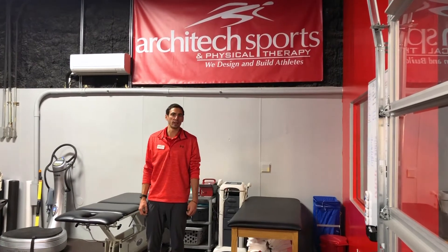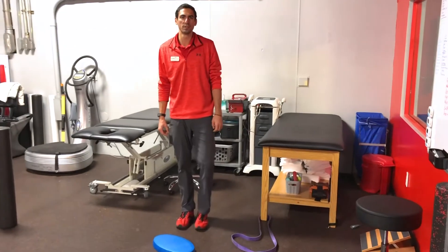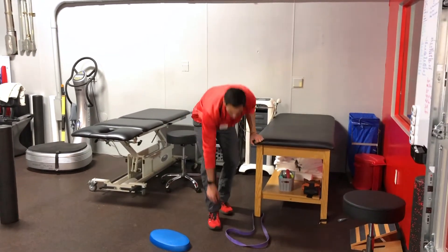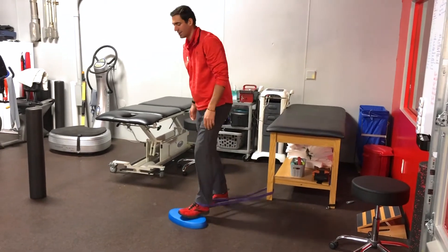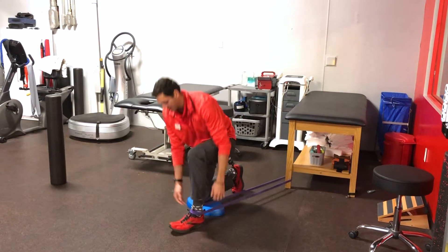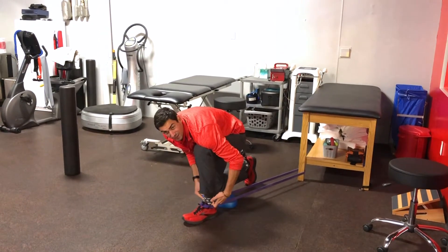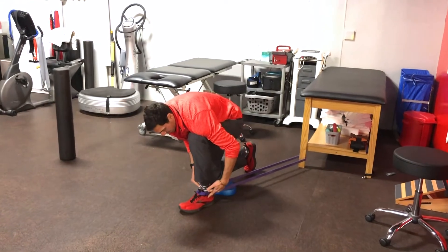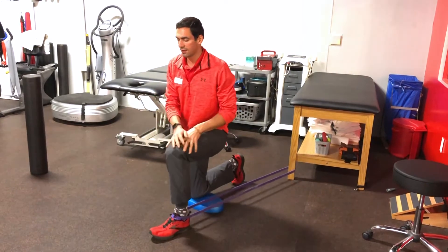After we work on the calf, we're going to get into the ankle joint itself by doing a banded ankle mobilization. I'm going to take my inch looped band here, come down onto a knee. Step into the band and place the band directly underneath the two ankle bones. Right underneath that there, I'll get some nice tension on the band.